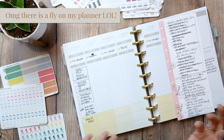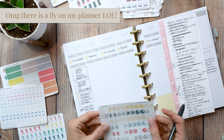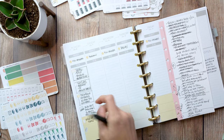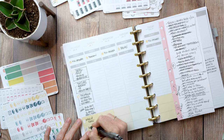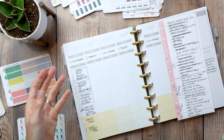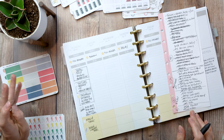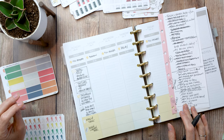I also needed to renew my library book. I know we have a 'books due' library sticker but I don't have that on me, so we're going to write 'renew library book.' It feels so weird doing a plan-with-me since I haven't done this in forever. That's what Monday looks like - we'll leave it open and move into Tuesday.